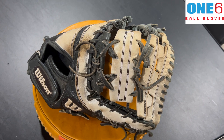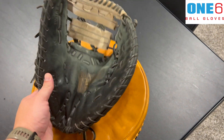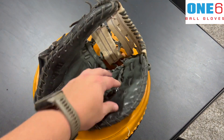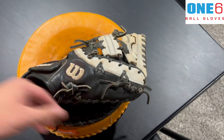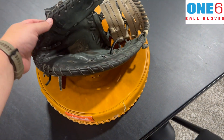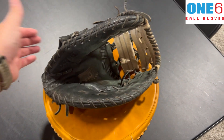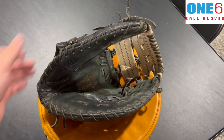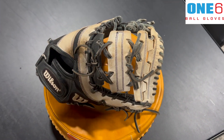Inside it's got some dirt in it as you can see. The cross-X is broken here, so we're going to get all this pulled out and put in some new black laces. Shape-wise, I think it's actually in really good shape as far as the formation of the glove itself. With the new laces I think it should turn out really good, so I'm going to get to work on it.